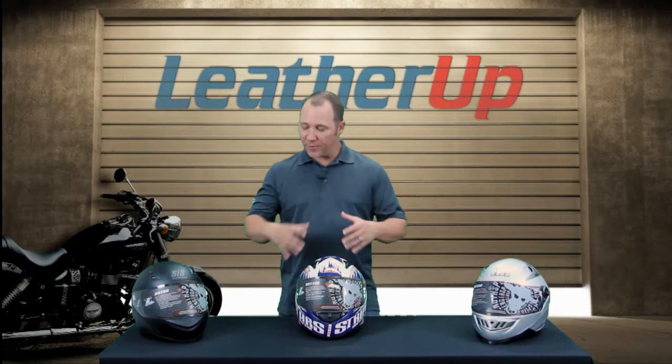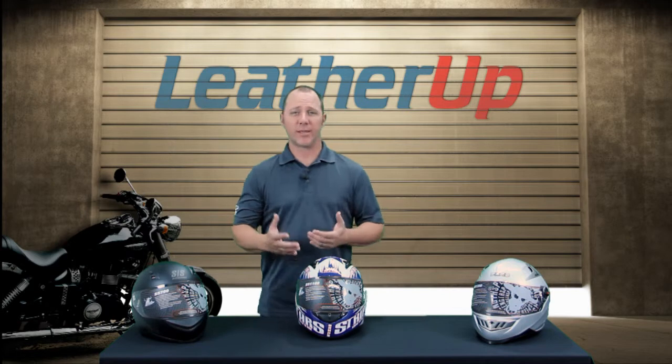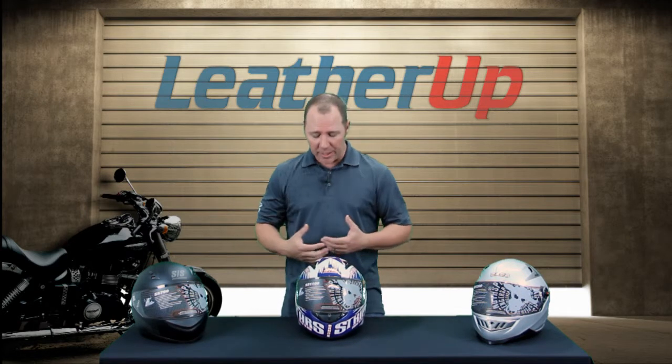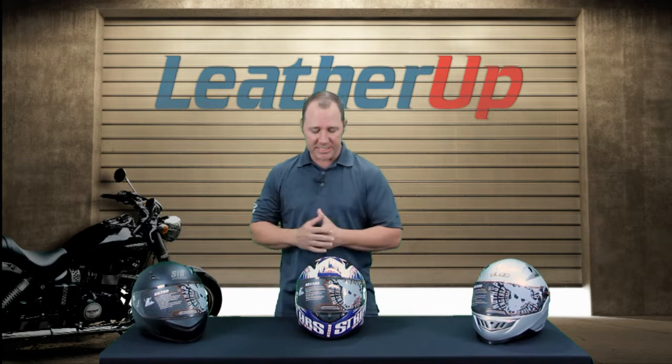Hey guys, welcome to LeatherUp.com. In front of me I have a couple of pieces of the Speed and Strength helmet line, specifically the SS1100. I'd like to give you a little bit of information about this helmet. If you're out shopping for helmets, please consider it.